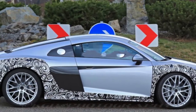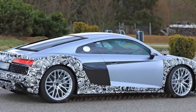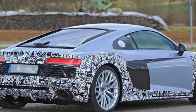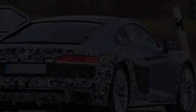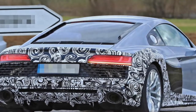We're expecting to see this refreshed Audi R8 at some point this year. This is based on a leaked product plan that showed a new R8 arriving in 2018, and also because this is a fairly light facelift. If that plan is to be trusted — which, considering it predicted the current reveals of the A8, A7, RS5, A6, and e-tron CBEV — it seems credible.